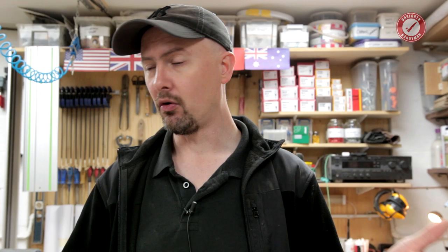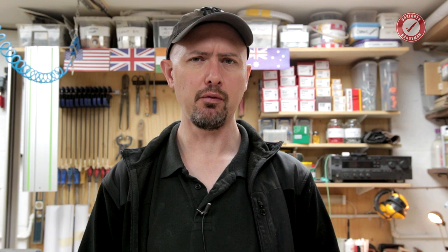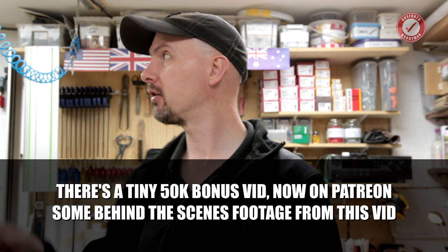You will definitely get to see the making of my Gosford Handyman sign, whether you like it or not. I would also like to mention my original plan for the flags at the back of the workshop - I think these were in order of how many subscribers I've got per country or something. The original plan was to change them for different stats every now and then, but my colour printer has packed in so I can't print out any new flags at the minute until I've sorted that out. Don't buy a Dell colour printer - piece of junk. As soon as I've worked out a way of printing out new flags, I will be changing things up a bit at the back, because you'll be sick of America, the UK, India, Canada and Australia.